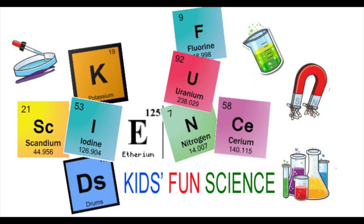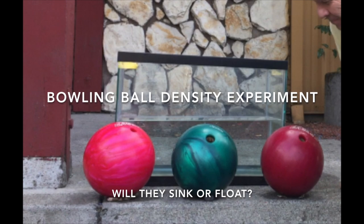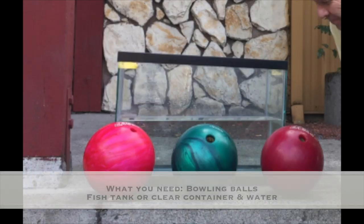Welcome back to Kids Fun Science. My name is Ken and today's experiment is the bowling ball density experiment — will it sink or float? As always, adult supervision is required.